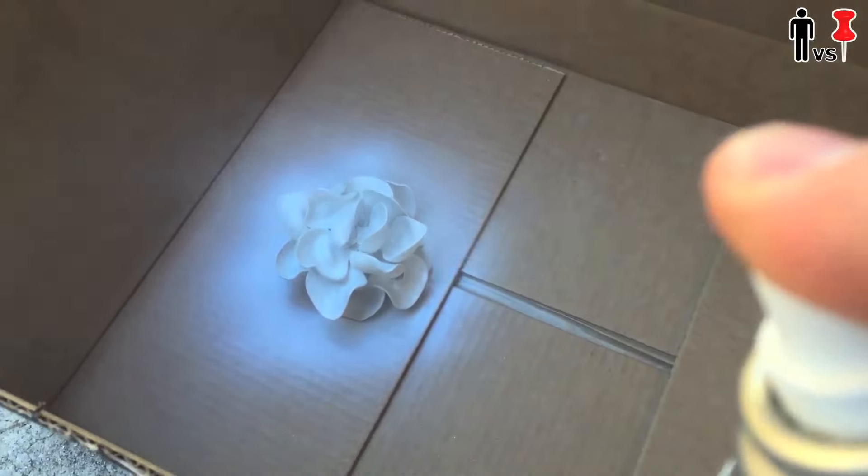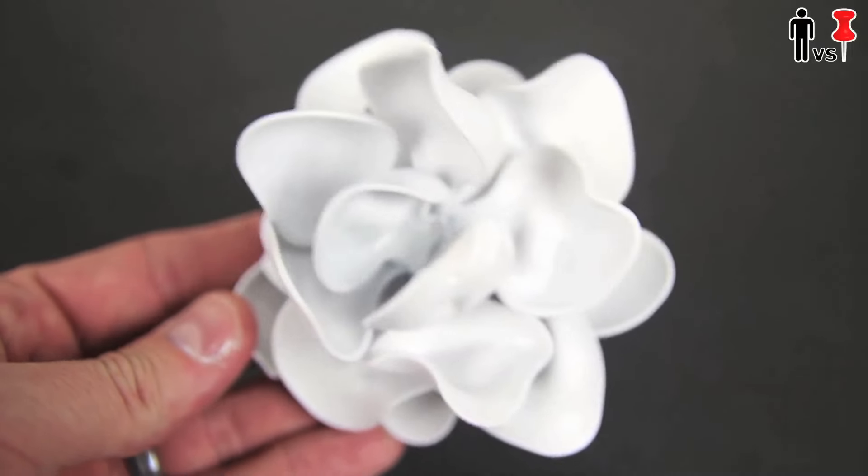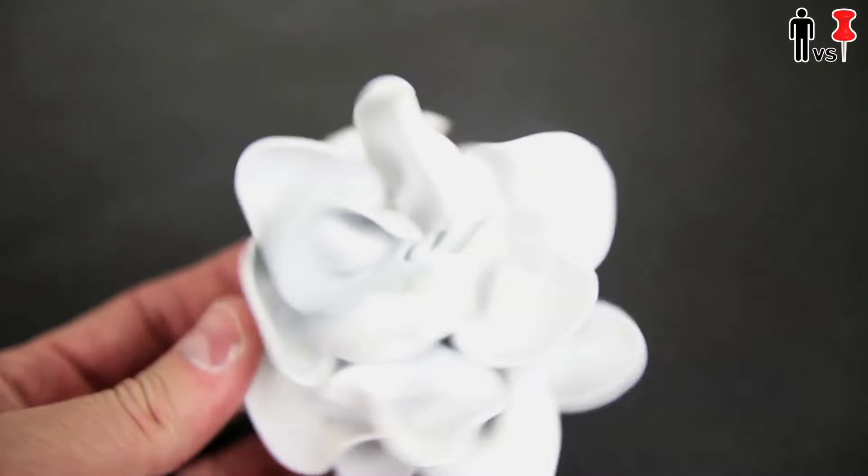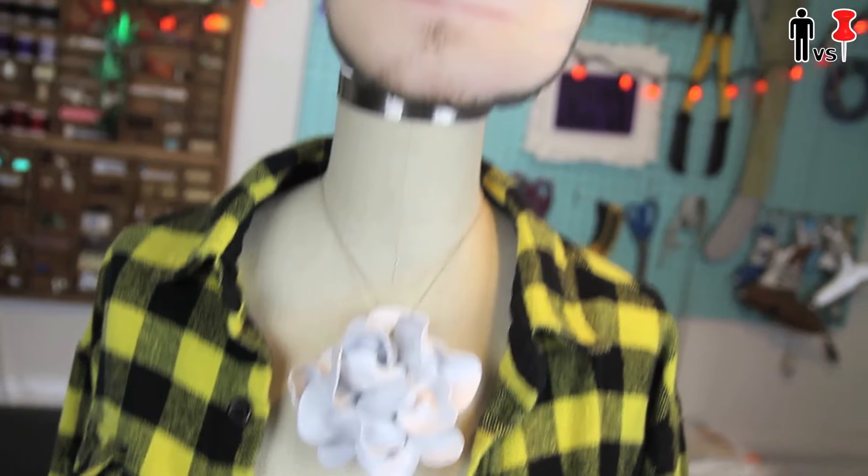I took it outside, sprayed it down a little bit, and goddammit, this thing looked f***ing halfway decent. The back is a little shitty, but you won't see that. You can throw it on a necklace, like in the pin. Boom.